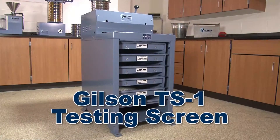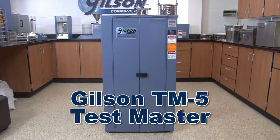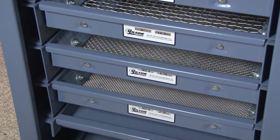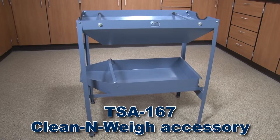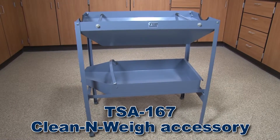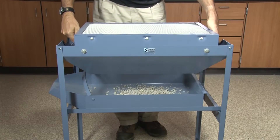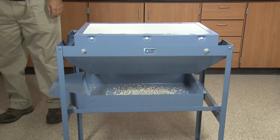Whether your lab uses the robust and high-capacity Gilson TS1 testing screen or the fully enclosed Gilson TM5 Test Master, Gilson testing screens are designed for busy, high-production settings. The TSA 167 Clean & Weigh accessory offers a convenient method of collecting content of screen trays for weighing of separated fractions.